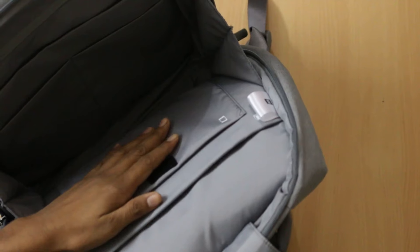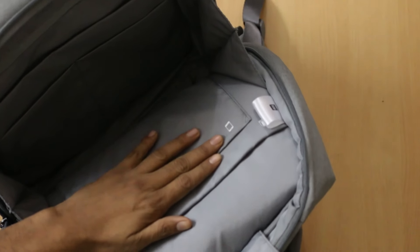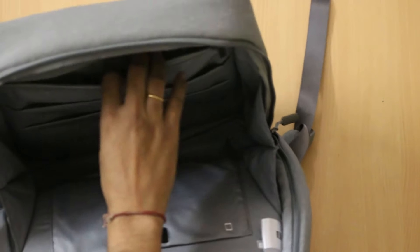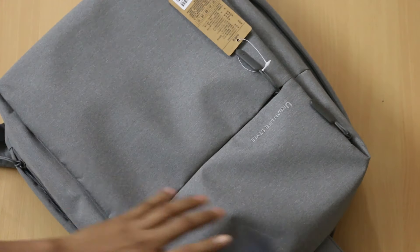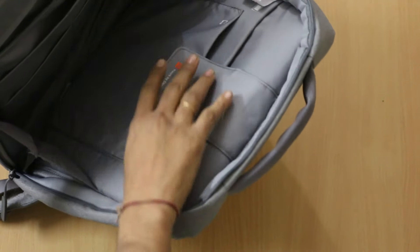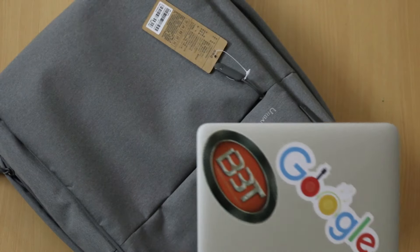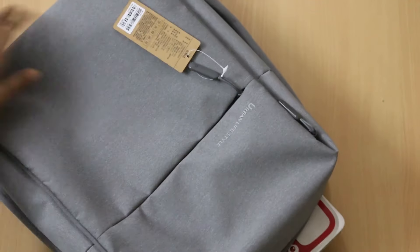There is another pocket where you can easily put the tablet, as it is already marked. And there are a few other pockets where you can accommodate other things. As you can see, you can easily insert the tablet and it is safe. Inside, you can use your MacBook or the Xiaomi laptop pretty easily.